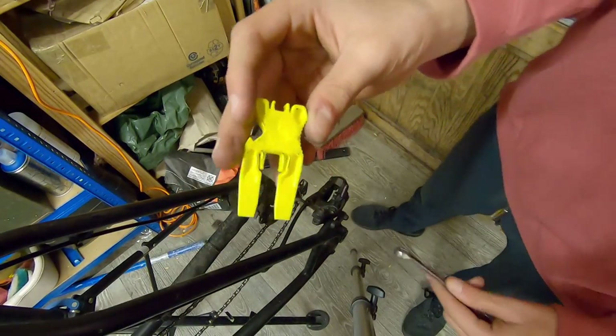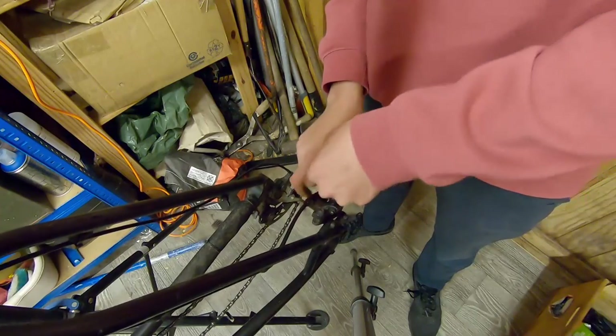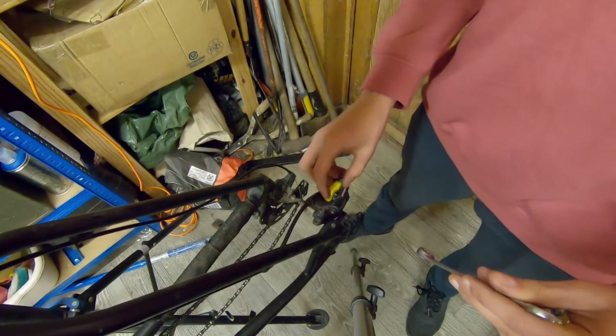Alright, so you're going to want to put the bleed block in, but sometimes it won't go in. You just want to separate the caliper so that the bleed block can fit. Slot that through and there you go.